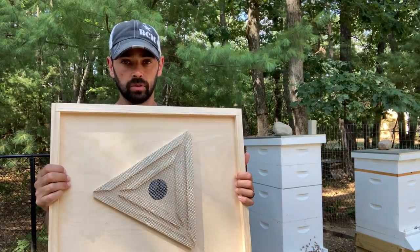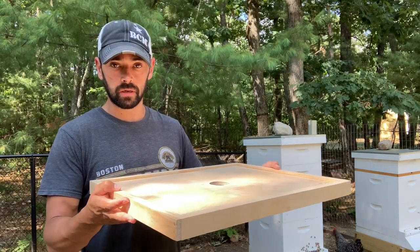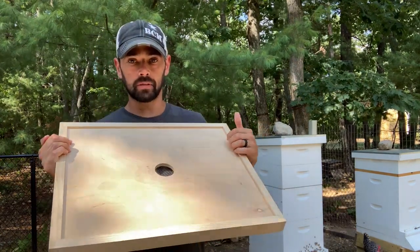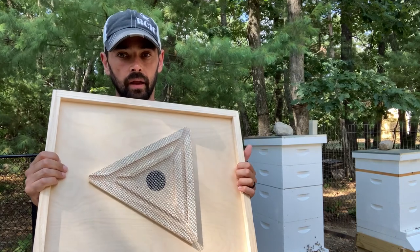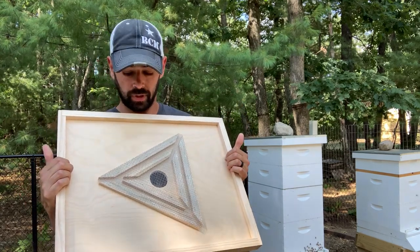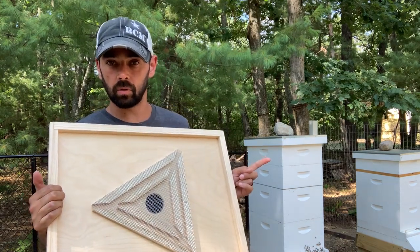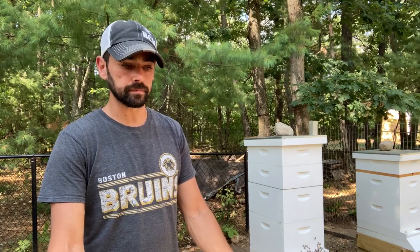What a bee escape does is allow me to place this board in between or underneath the honey super that I want to extract. Bees inside the honey super will crawl out of this hole onto this side, and they are only able to crawl out through these long pathways. For some reason they don't know how to get back in that way, so that effectively makes it so there will be fewer or no bees in that super when I'm ready to extract.